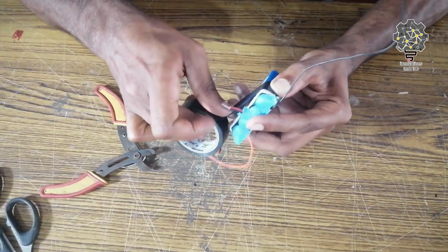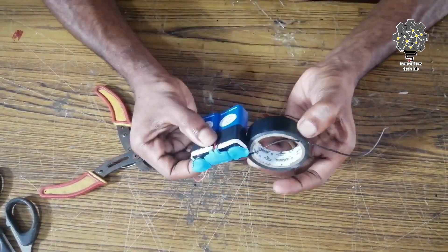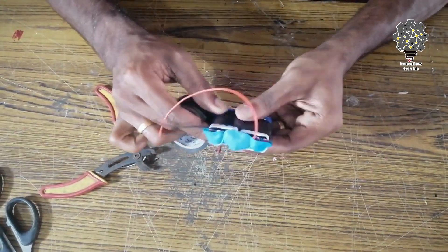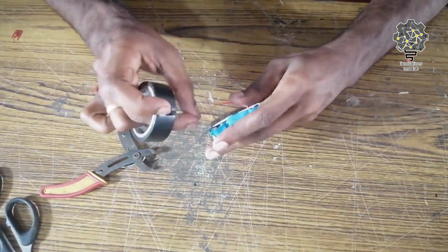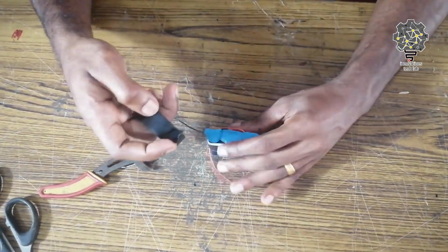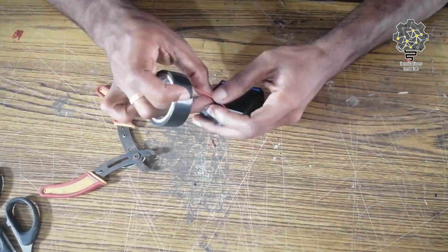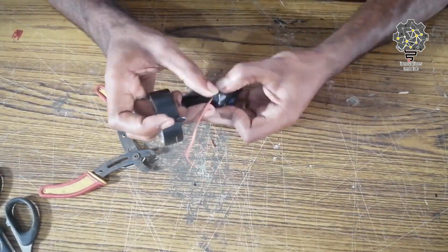Now we have to connect the batteries with cello tape and insulation. We have to connect the batteries with red and black wires, connecting them to give 9V and 18V.